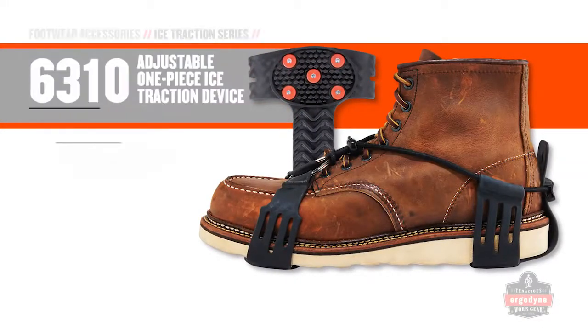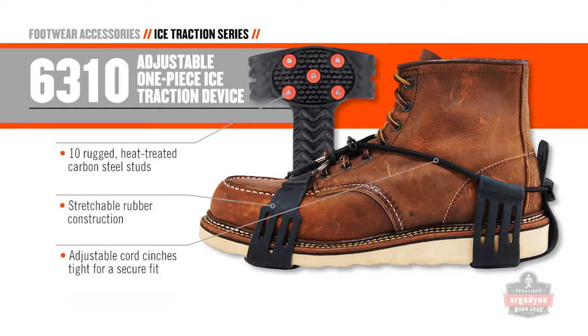The adjustable cord on the 6310 cinches tight for a secure fit that is rock-solid.